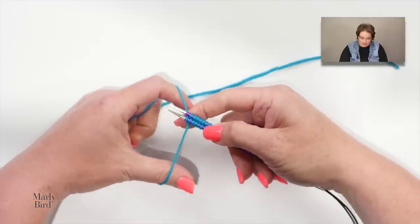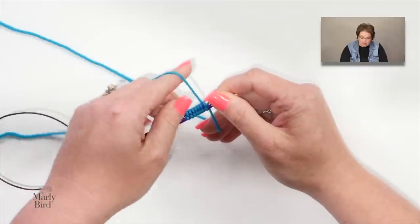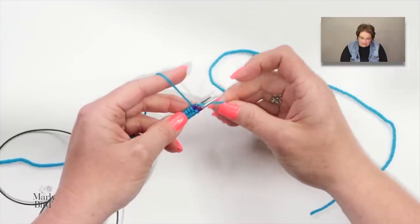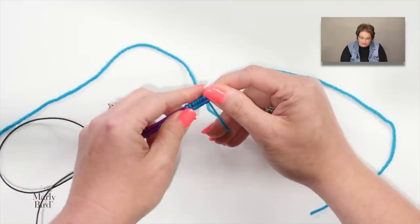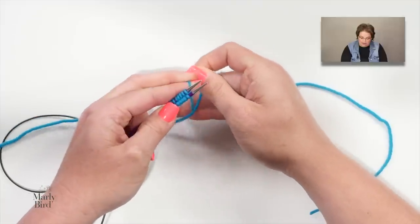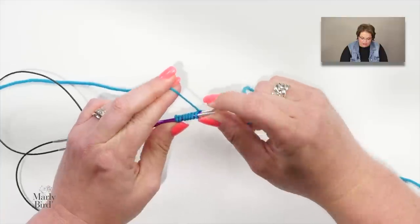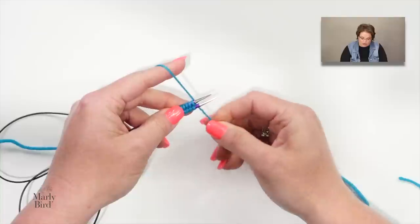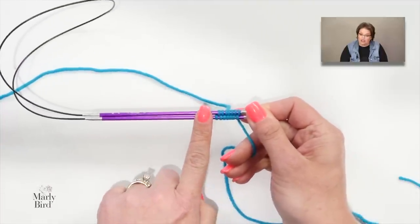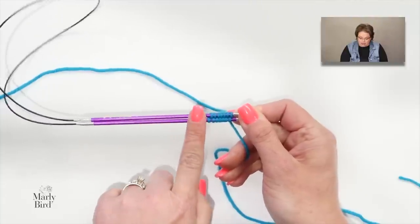Once you reach your cast-on number, rotate the needles around just like a basic cast on, placing them in your left hand. Notice the tail wants to slip off — before grasping the working yarn, just wrap the working yarn around the tail once to secure it. This starting position — cord down, needles facing out — is your magic loop starting position, and also your two-circulars starting position.